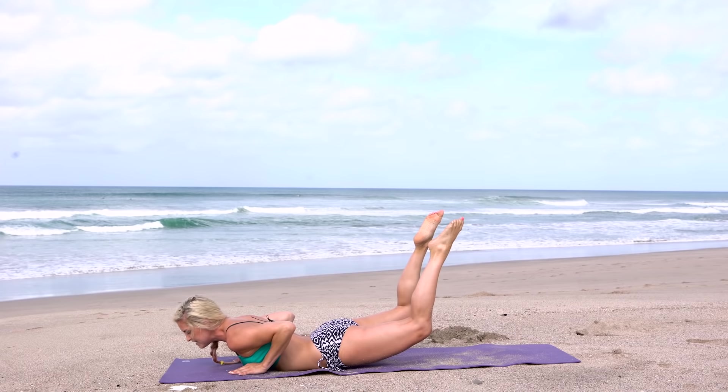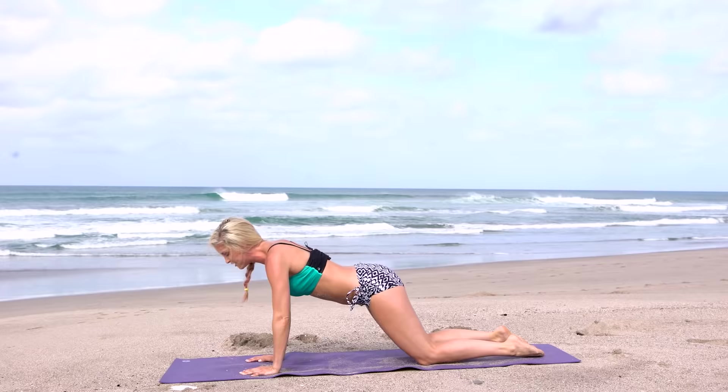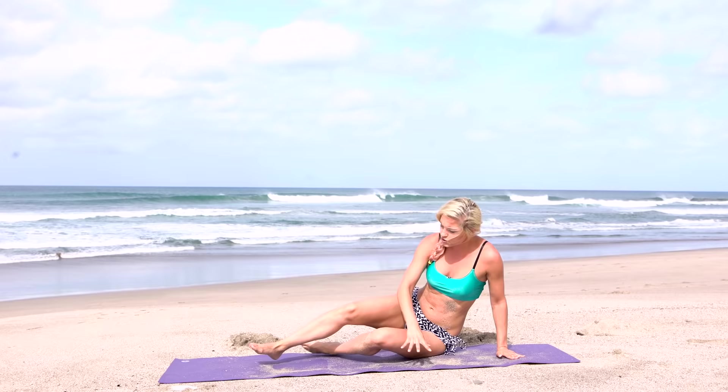Are you ready for some pulses at the top? Come on guys, we can do this. Let's go for ten, nine, eight, seven, six, five, four — push it harder — three, two, one. Okay, get into a big cat stretch.